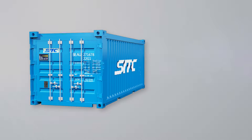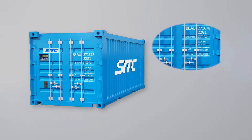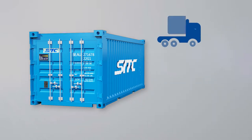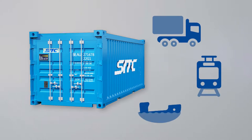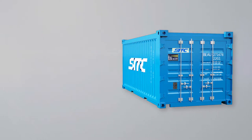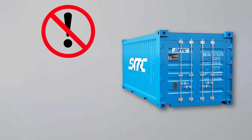The maximum rated payload is 30,000 kilograms or 67,000 pounds, not more than five years old and in good condition, suitable for highway, railway, and ocean transportation. Container external panels shall be free from any repair and free from any dangerous cargo markings or labels.